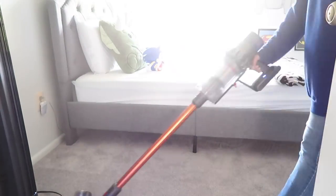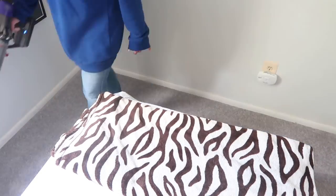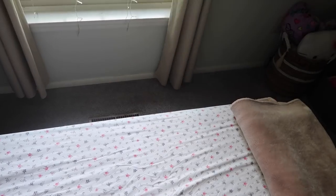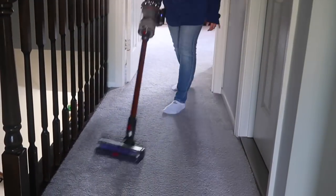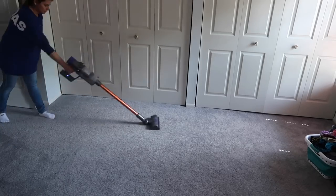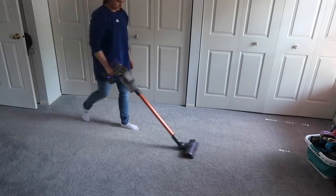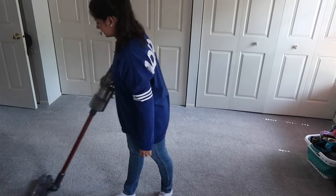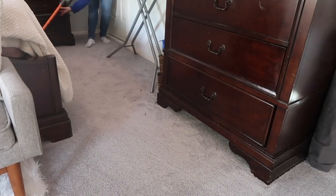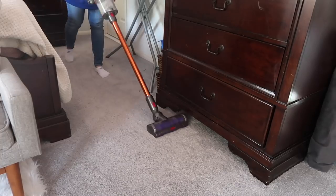I have some stuff sitting on the stairs so I'm gonna bring it upstairs and vacuum my son's room. What kind of chores do you guys like to do? I like vacuuming — I can vacuum every day or every other day because I just love those clean carpets. So I vacuum my daughter's room next and then my own room, going under the bed a little bit to catch anything there.